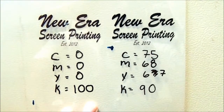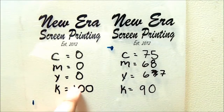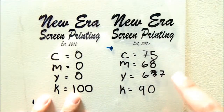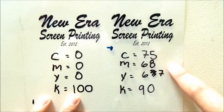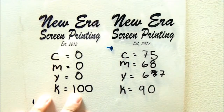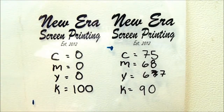So for example, this is an inkjet waterproof transparency. The one on the left you can straight out tell it's a little bit lighter than the one on the right. The one on the left has a K of 100. The one on the right has a C of 75, M of 68, Y of 67, and K of 90.